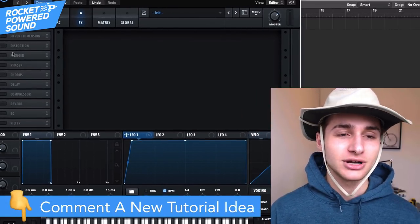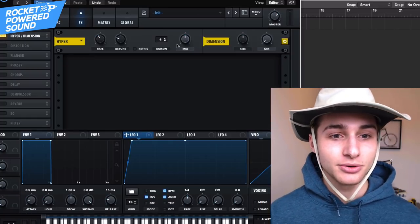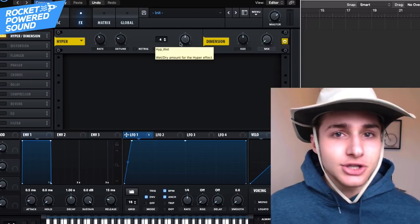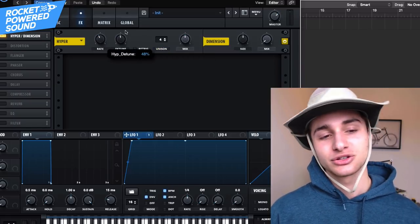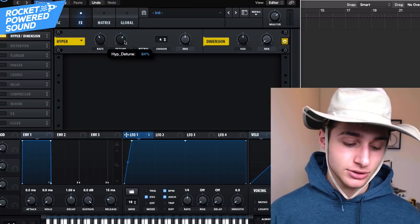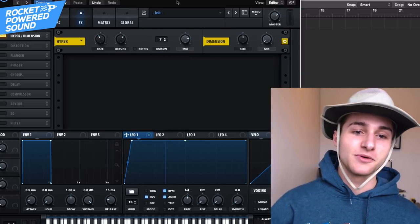Go into the effects tab and select hyper and dimension. Put in hyper number one — put the rate up to around 41%. There's a reason for doing this, there's a system here. Turn up the detuning, turn up that mix, and maybe jam in a few more voices.